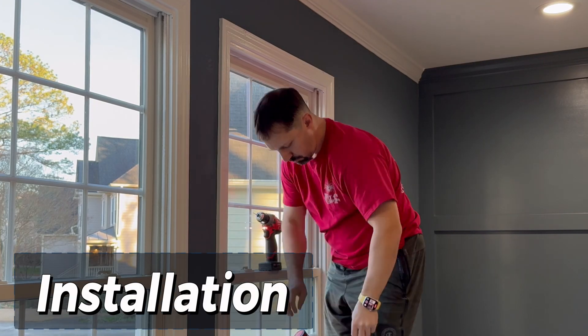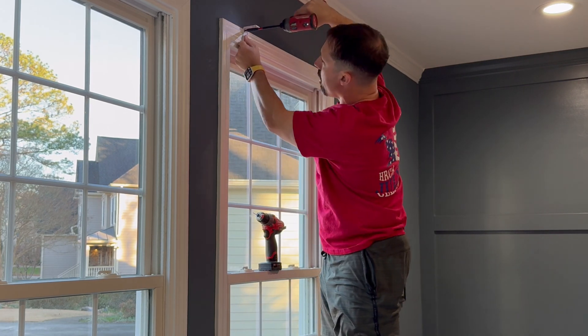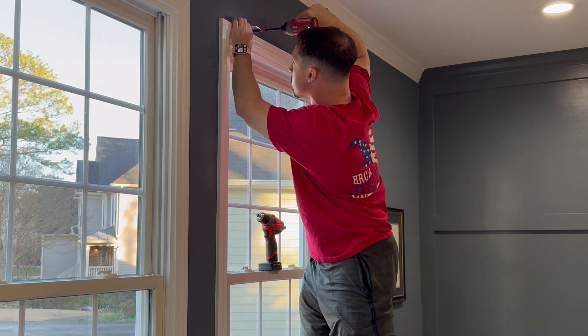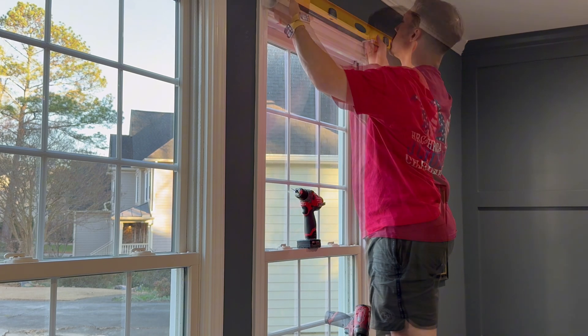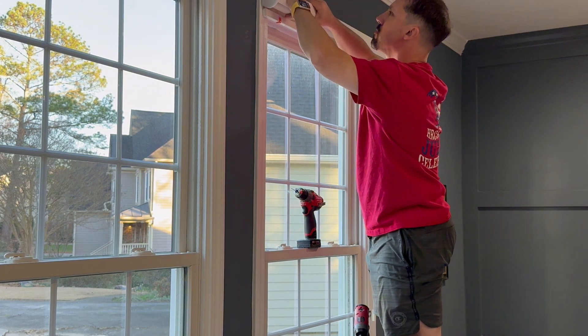Installation was straightforward. Since I opted for a version with a valence on it, there are two L-shaped brackets that you have to install first. Mine are outside mounts, so I installed them at the top of the trim around the window, making sure that they were level. Then the whole assembly lifts onto the brackets and snaps into place, and you're ready to go.